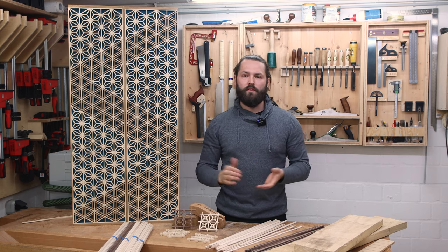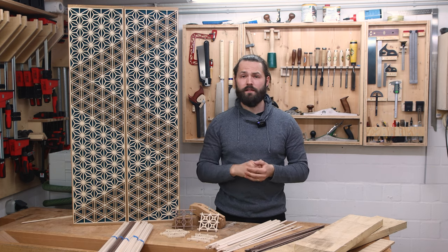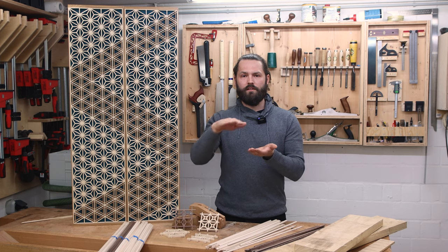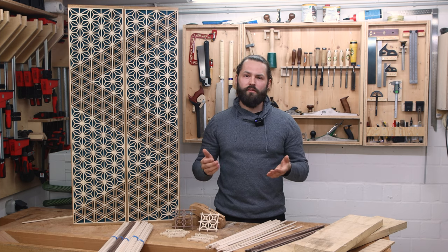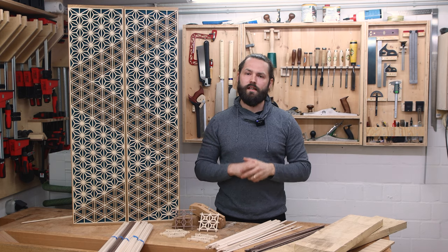You can also make the strip wider or thinner, just like you want it to be. I've used thicker strips — if I make a bigger panel that also has to bear some load. I made a coffee table recently, and you can check out that video. There I used 10 millimeter strips.